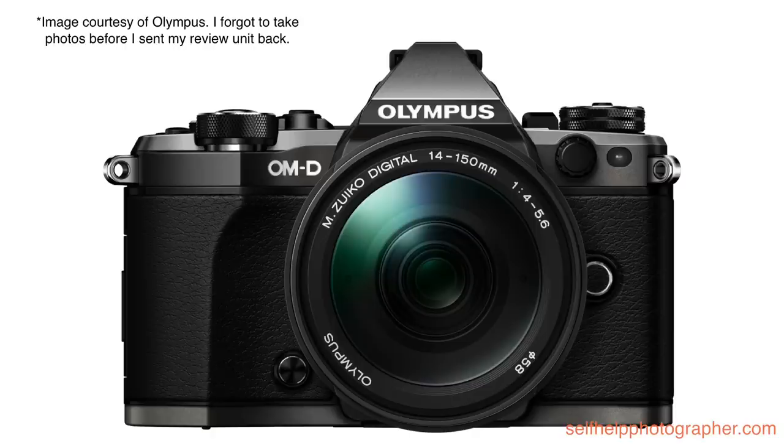The body is a magnesium alloy that is dust, splash, and freeze-proof down to 14 degrees Fahrenheit. It weighs just barely over a pound, and as a mirrorless Micro Four Thirds camera, it's a nice, compact, well-designed little camera. Despite the size, it is very easy to hold and operate, and it is loaded with customizability. On the front you've got a nicely sized finger grip that makes holding the camera very comfortable, a customizable function button, a PC sync port, and the lens release button.